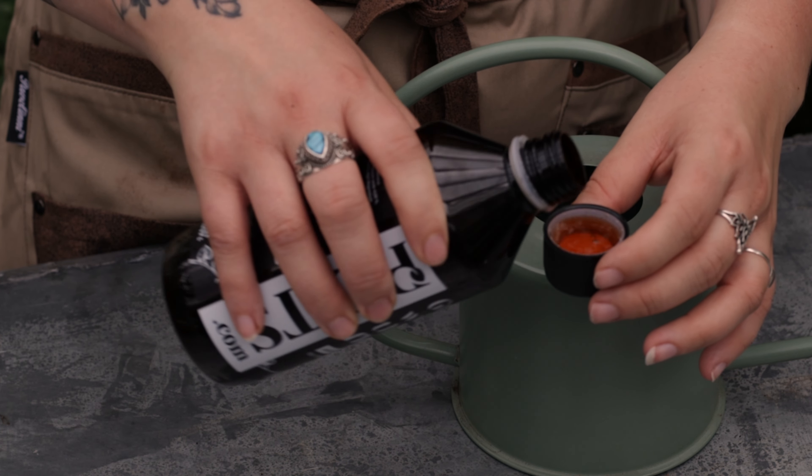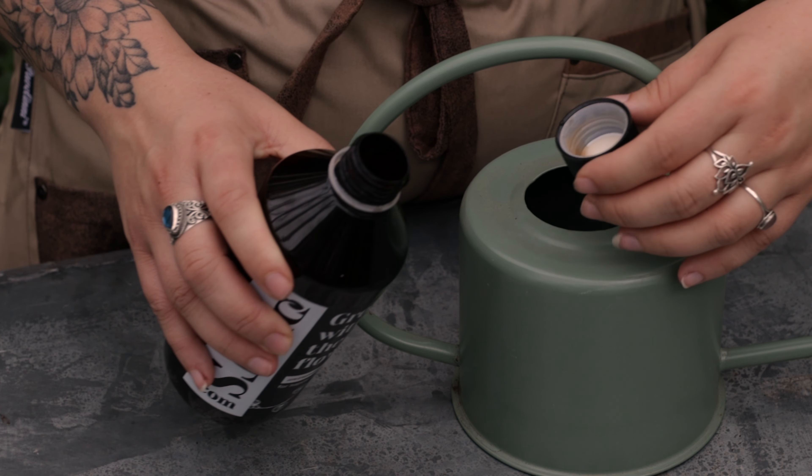Liquid fertilizers come in liquid form and are usually mixed with water before you apply them to your plants. They're fast-acting and can provide a quick nutrient boost. Granular or slow release fertilizers come in the form of small pellets or granules. You sprinkle them around in the soil and they release nutrients slowly over time, so you don't have to fertilize as often.